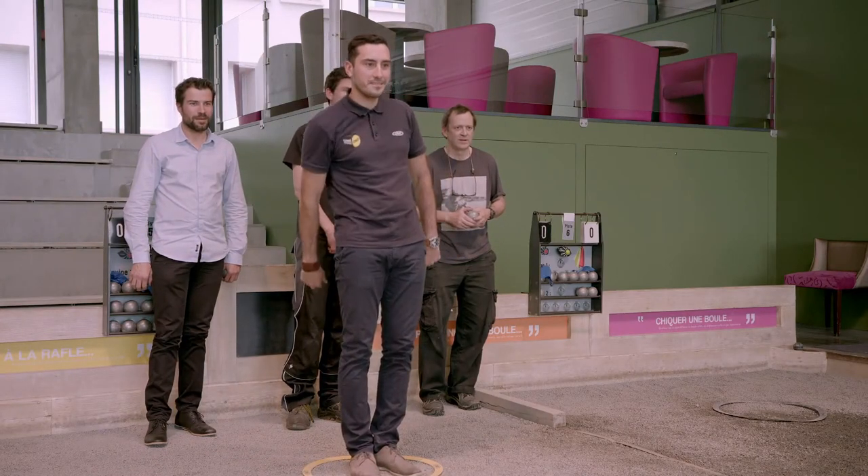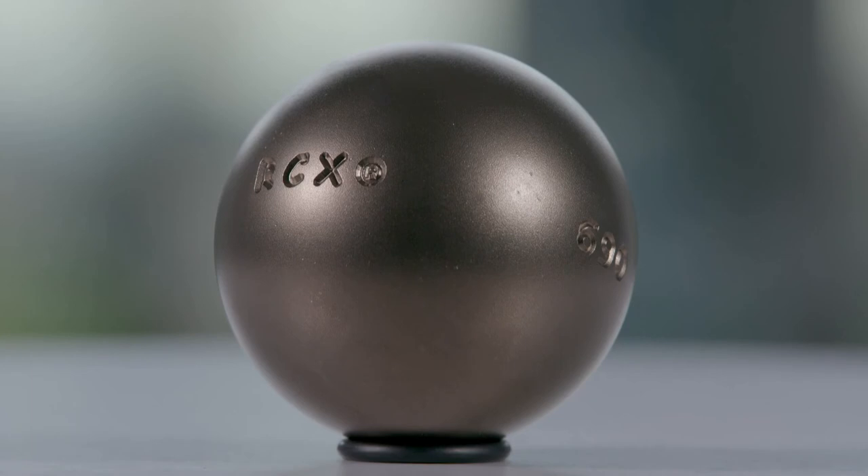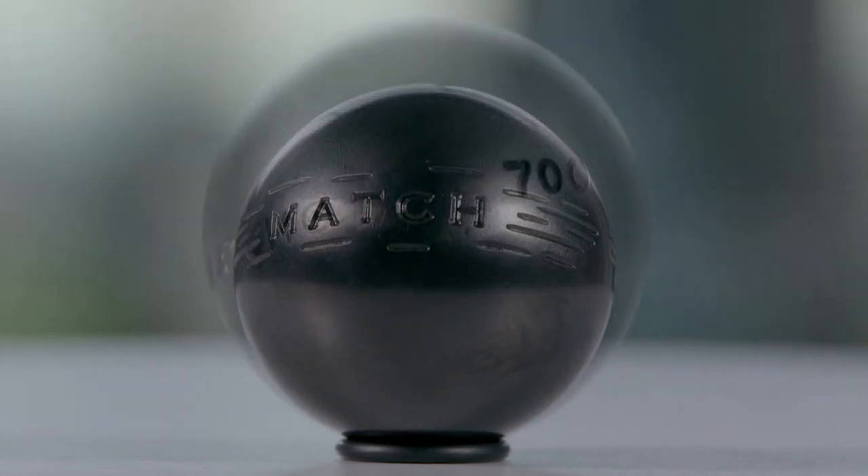You can play petanque indoors in a venue known as a boule-a-drome or a boule-bar, or you can play outdoors anywhere there's a patch of relatively flat ground. Game on — I'm sure you'll have a ball.